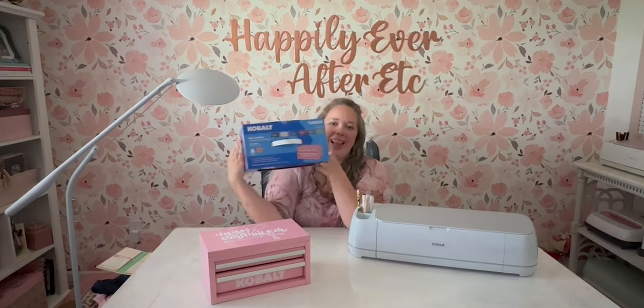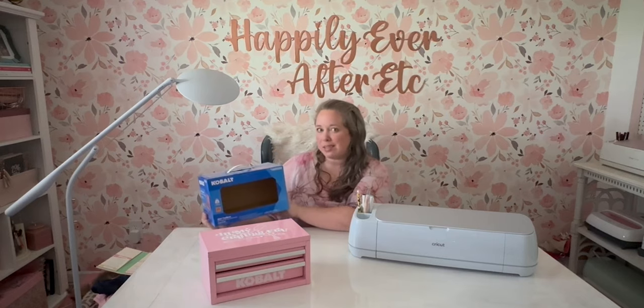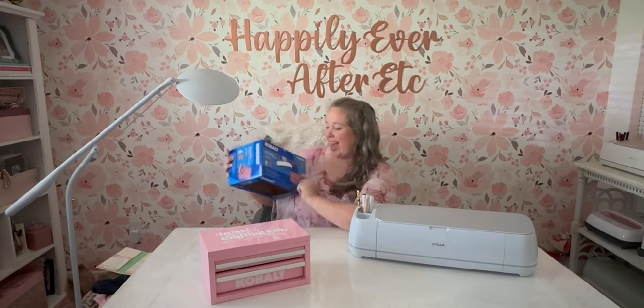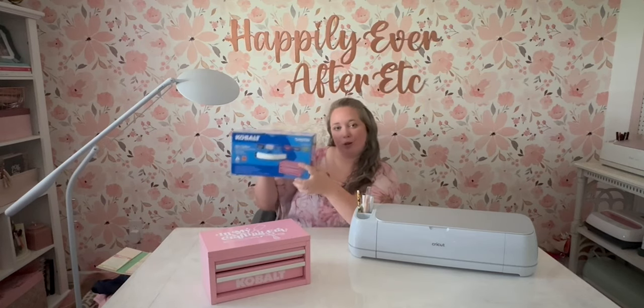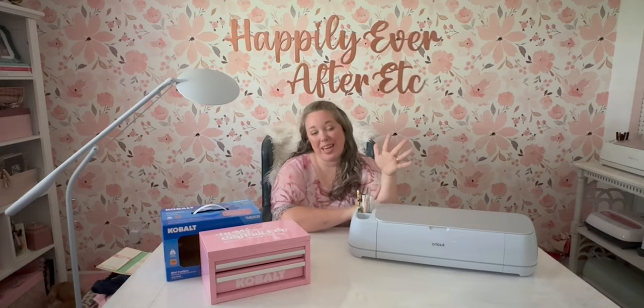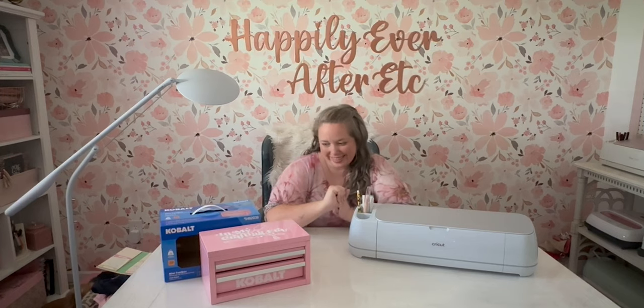I finally got my hands on the mini toolbox from Cobalt — I think I got this at Lowe's, I'll put a link down below. I have seen this online so many times over the last year and wanted it so many times. It comes in several colors: pink, black, white, blue, red, gray, and green. The green is a very bright, kind of lime citrusy green. I wanted the pink and the pink was sold out many, many times. I even had an alert set up to tell me when it came back in stock — obviously the alert did not work. I was just at Lowe's the other day and voila, there was a whole row of them restocked. There was pink, so I picked it up. This baby is $20. This is not sponsored — I bought this, I wanted it. It is super cute.